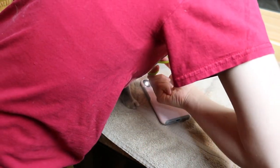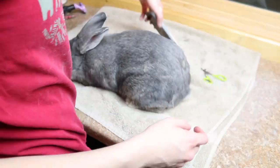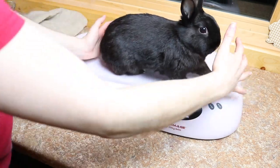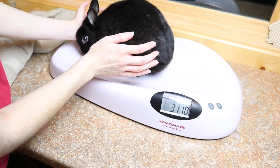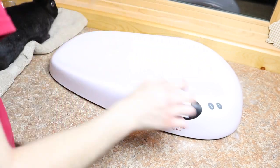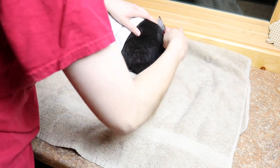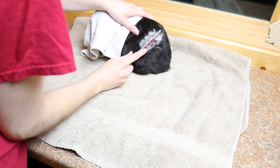Then I went ahead and clipped his nails, but I didn't show that part because my body was blocking the view the entire time. Then I grabbed Ebony — she was 3 pounds 11 ounces. I went ahead and brushed Ebony. As you can see, I put a towel over part of her head, which calms her down a lot.